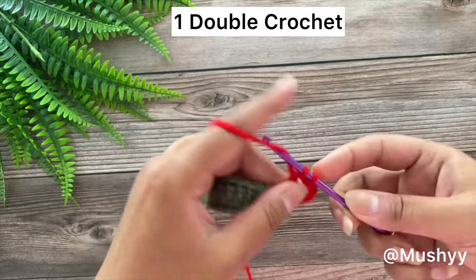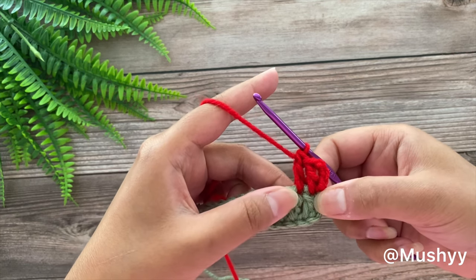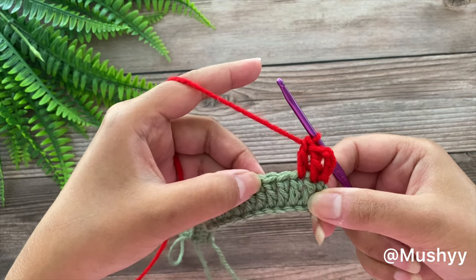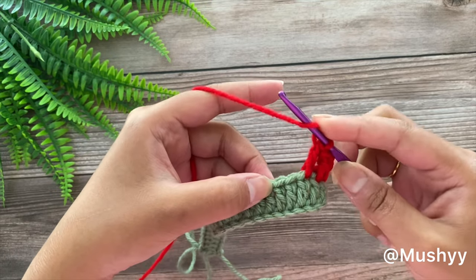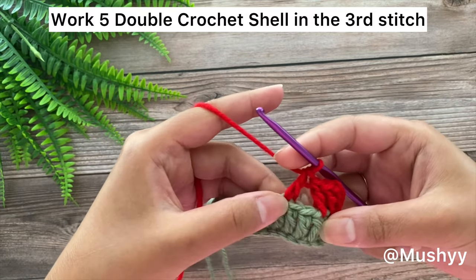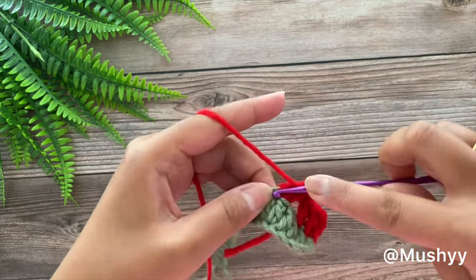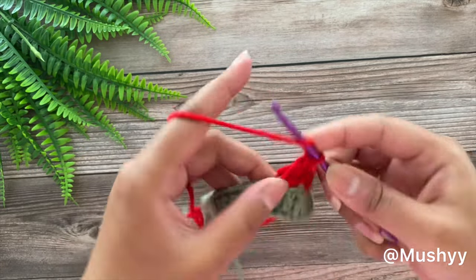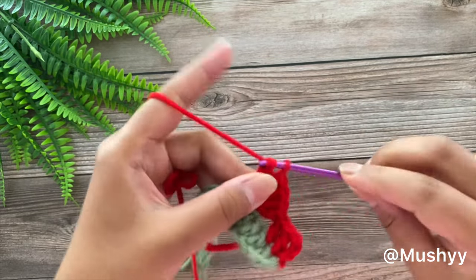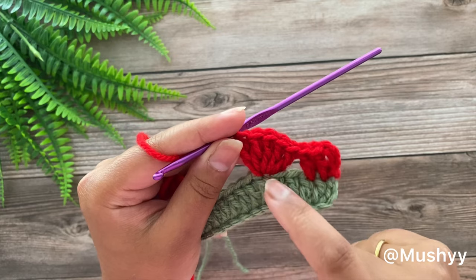Working 1 double crochet in the next stitch. These first 3 double crochets will be serving as a border for our pattern. Now we are going to skip the next 2 stitches — 1, 2 — and in the 3rd stitch we are going to place a 5 double crochet shell: 1st, 2nd, 3rd, 4th and 5th double crochet into the same stitch. We have skipped 2 stitches and worked a 5 double crochet shell in the 3rd stitch.